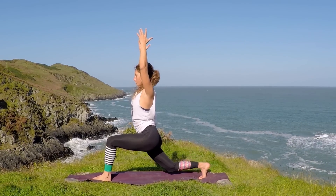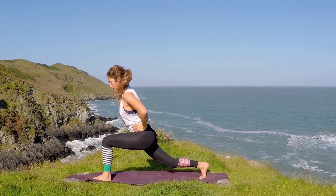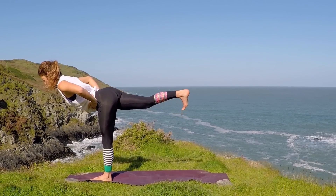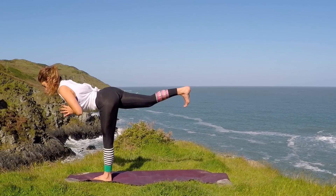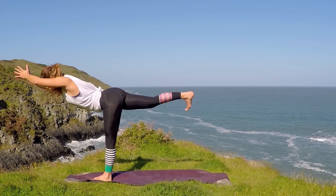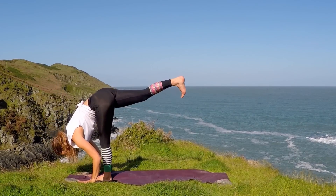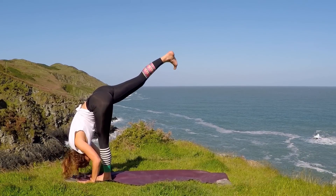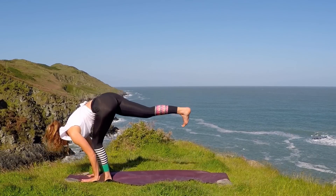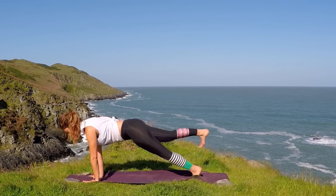Inhale, straighten. One more time — exhale, bend; inhale, straighten. Then take the hands to the hips. Transfer the weight into the left leg. Right heel begins to reach up towards the sky — find that warrior three. Options of taking the hands to the heart, or maybe taking them in front of you as they reach forward. Engaging the stomach, keep the breath blowing. Then drop the hands down to the ground, bend the left knee if you need to, right heel reaches up. Either step back to plank or jump the left leg back, keep the right heel off the ground, and find three-legged plank. You've got the option of doing a couple of press-ups just to get the shoulders going.